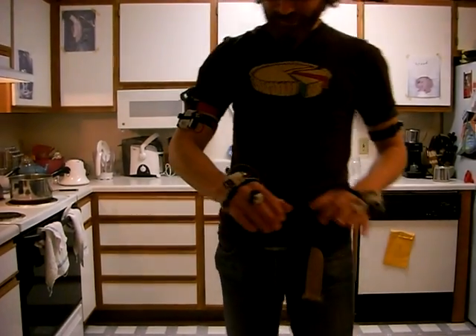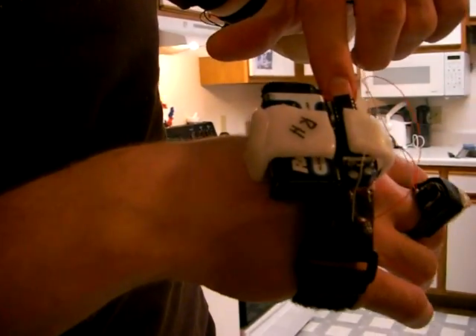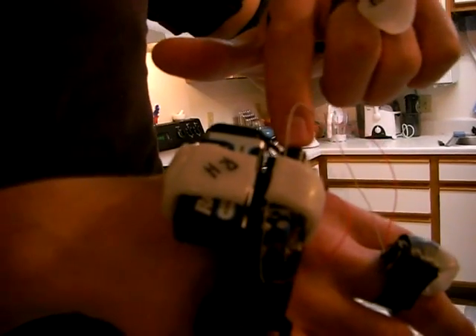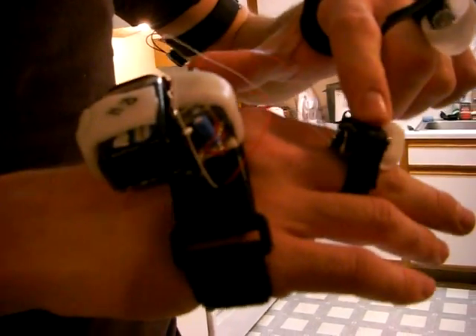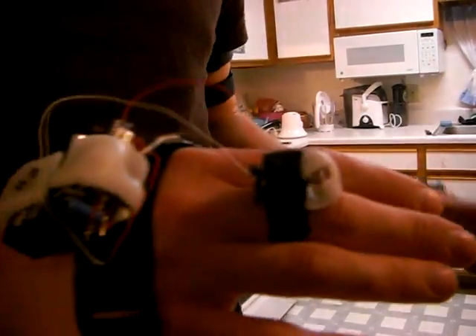Each one of them does essentially the same thing. There's an unbalanced motor — can you get that — a microcontroller, a nine-volt battery, and an ultrasonic rangefinder. The rangefinder picks up how far away I am from an object and sends the data to the microcontroller, which then sends out varying amounts of electrical current to turn on the unbalanced motor more or less intensely.